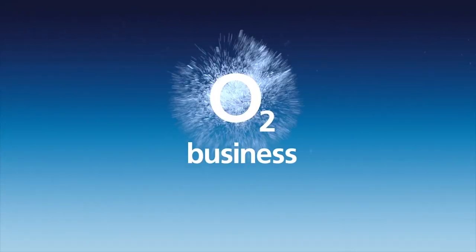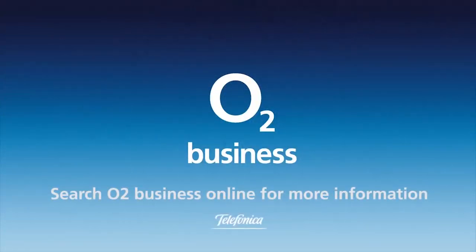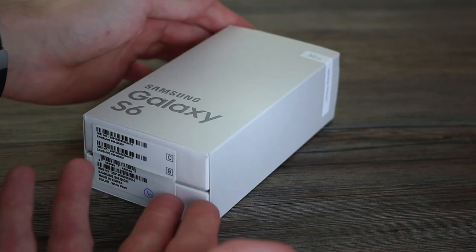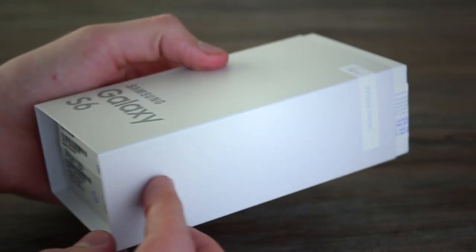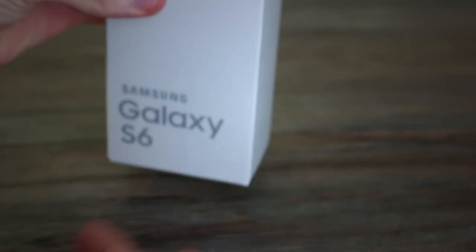Get free tech advice for your business from O2 Gurus — search O2 Business for more. Hey guys, welcome to BTech. It's Basil here with the Samsung Galaxy S6 unboxing video. The Galaxy S6, announced at MWC 2015, is a beautiful looking phone.